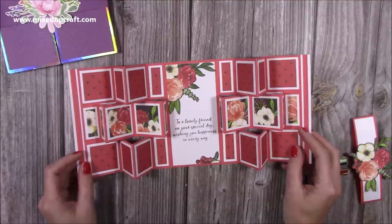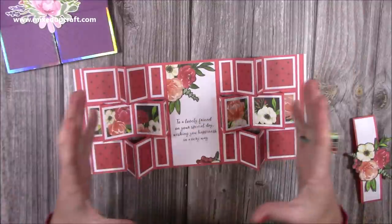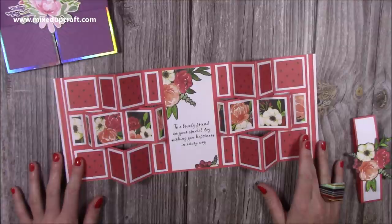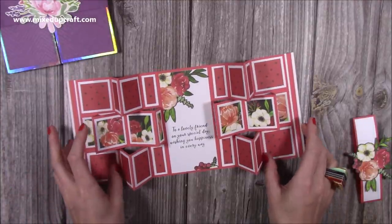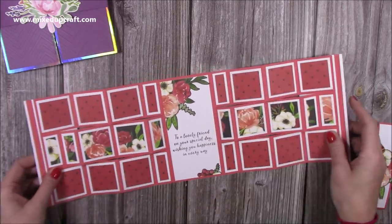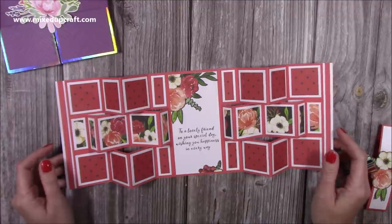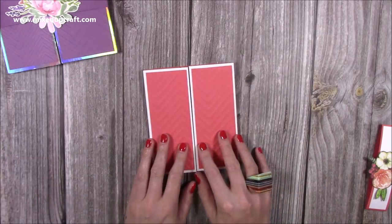We were trying to think of names — one of them was 'hexadecagon,' which is a 16-sided object, because there are 16 squares. It's a very long name and I don't think everyone can pronounce it, so I'm just going to call this the double accordion card, because you have that accordion style. I'll call it the double accordion card or double display accordion card — you'd have seen what's in the title anyway.